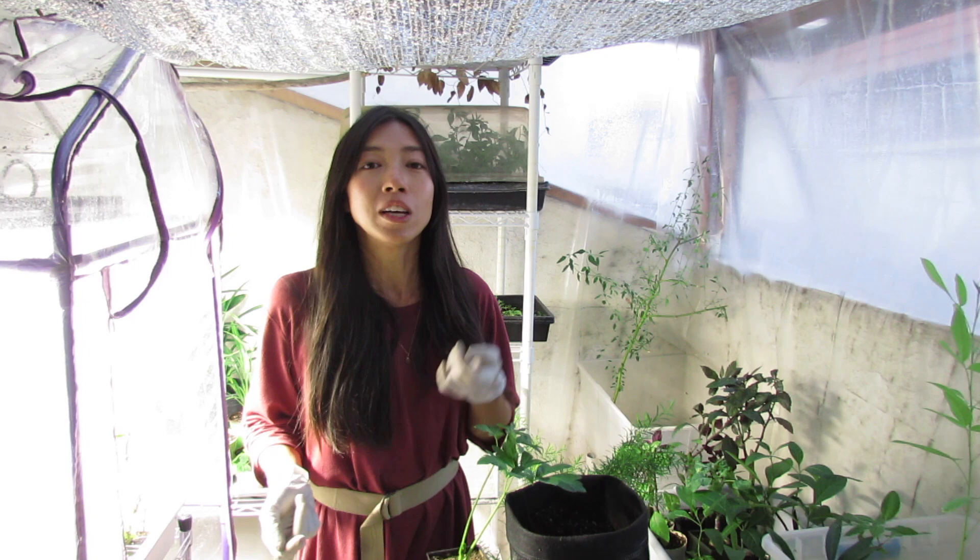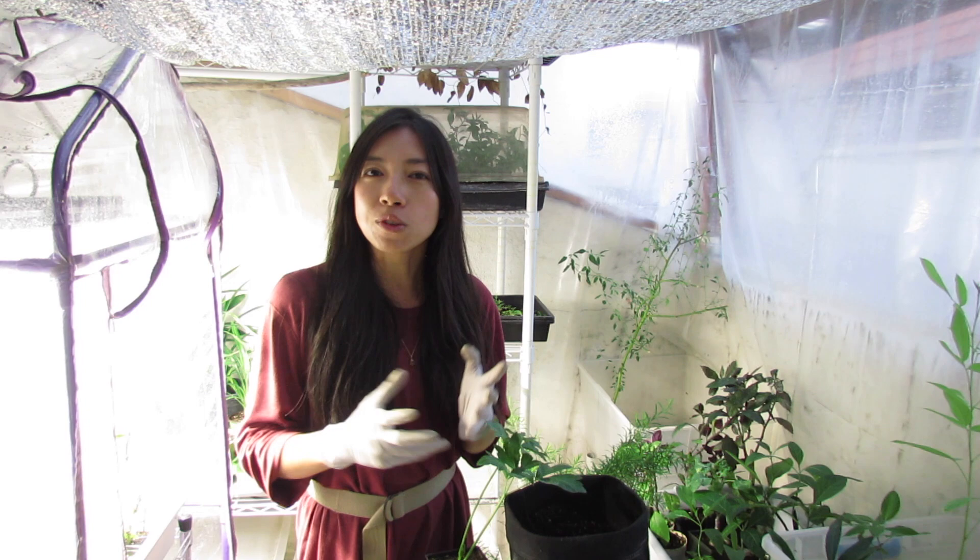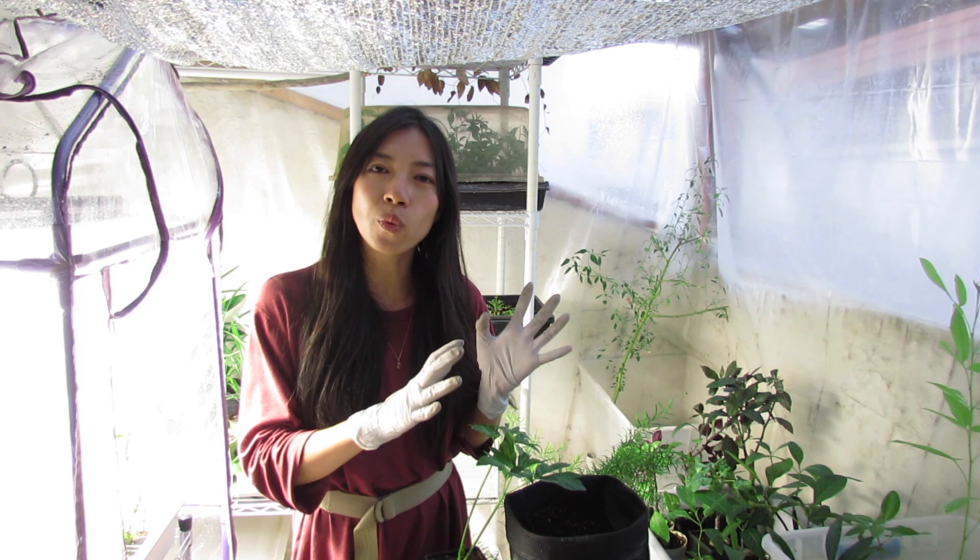Lettuce — we love classic leafy green lettuces and romaines. A lot of lettuce and butter lettuce are actually grown hydroponically, meaning indoors. So if you put them in a bright windowsill or under a grow light or even a fluorescent light...